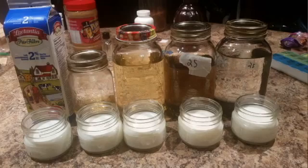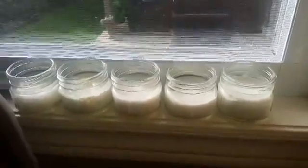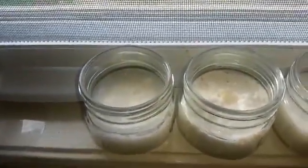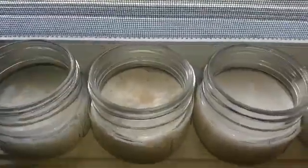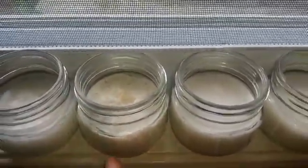I took two percent milk and put it in these little Mason jars. The one on the left is just plain milk with nothing in it, and this one here had the really yellow colloidal silver added to it.